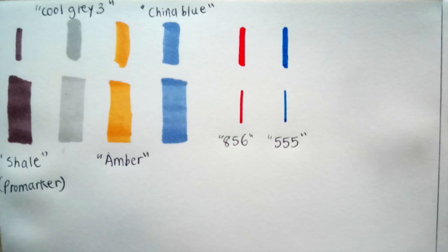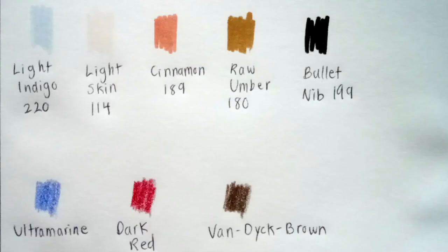I swatched some of the markers and pencil crayons to give you guys a better idea of the colors. And if you're curious to know where I keep my markers, pens, and pencils, it's in this cute pencil roll case — it's almost the size of my face. I bought it from Amazon; I'll leave a link for that in the description box below.